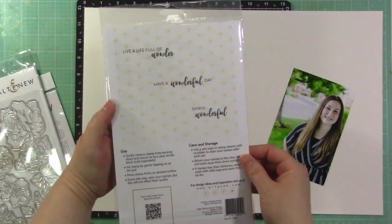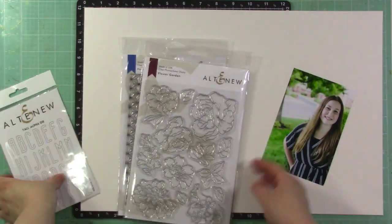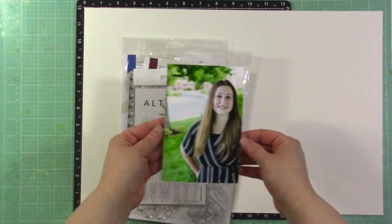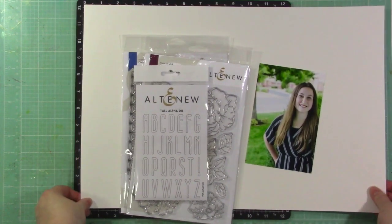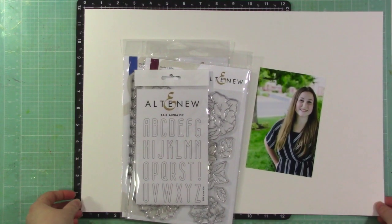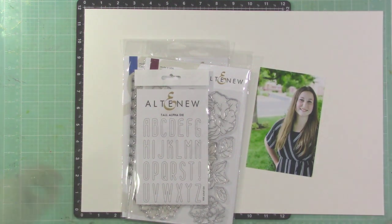I'm going to scrapbook a picture of my daughter on the first day of school. I'm starting with a 12 by 18 piece of watercolor paper and I'm going to cut it down to 12 by 12 because I want to do a lot of watercolor on the background. I'll put you on fast forward and talk you through the process.